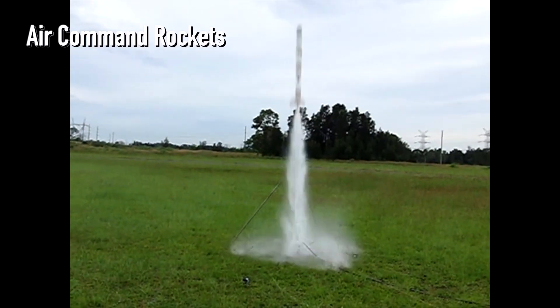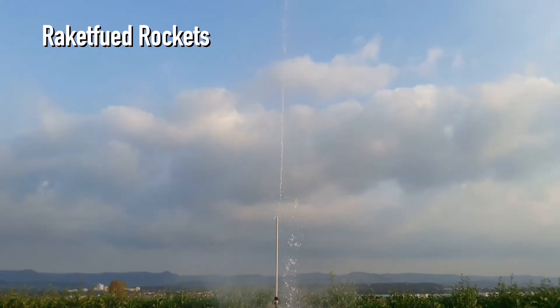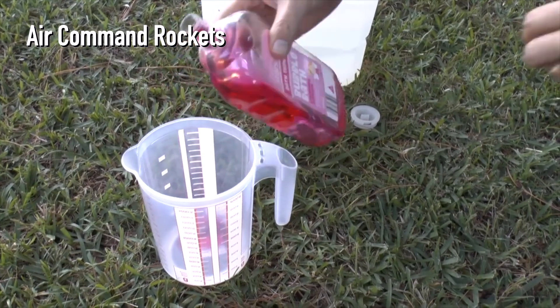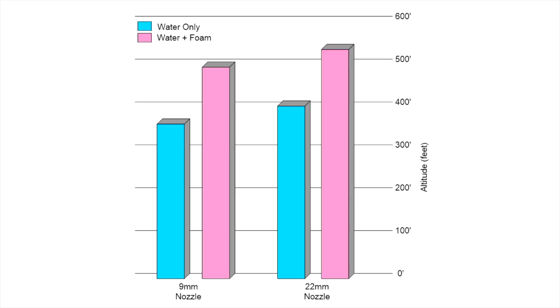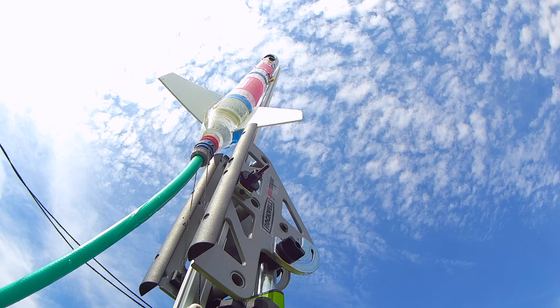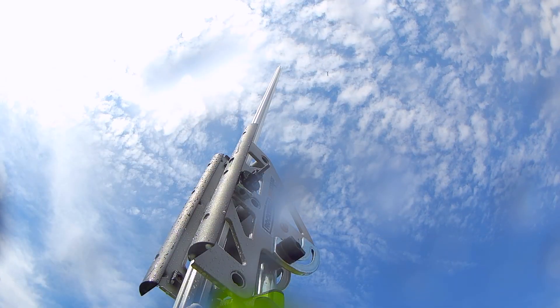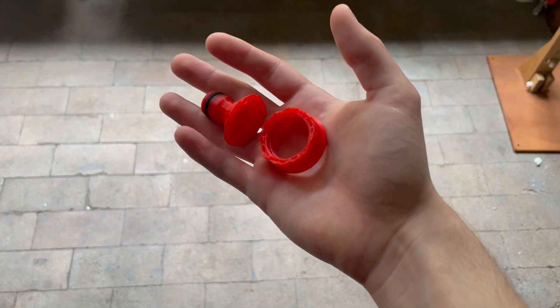I knew from watching their rocketry experiments, along with others on YouTube, that adding soap to the water to generate foam when the water is expended seems to improve the performance substantially. With this in mind, to improve the altitude performance of the Gamma-4, I would not only add soap, but also increase the air pressure to the limit of what I thought the rocket was capable of. And maybe I got a little close to that limit.